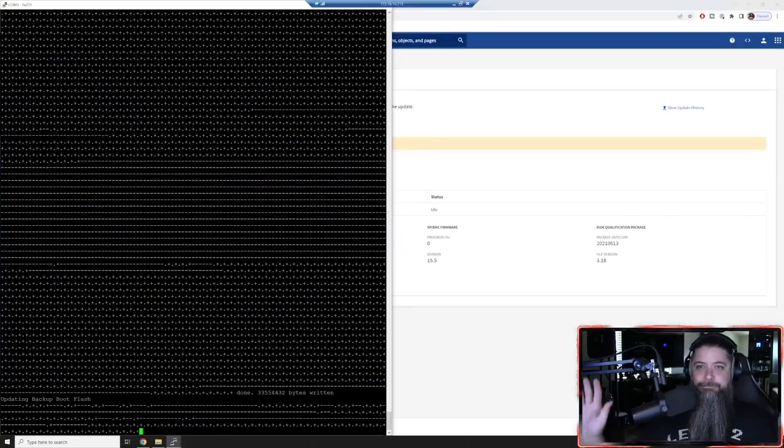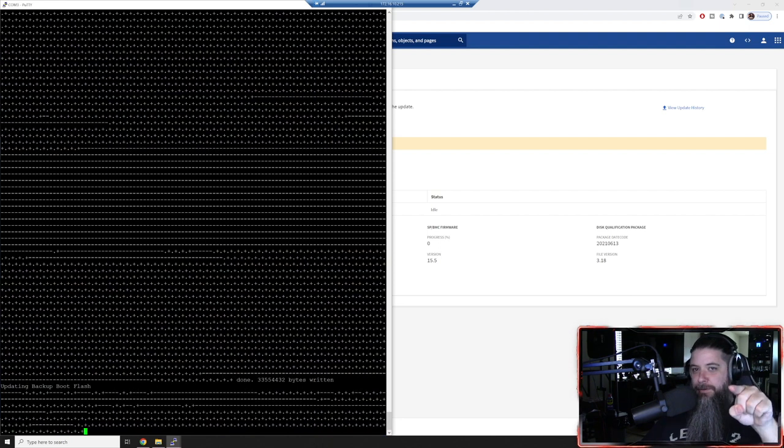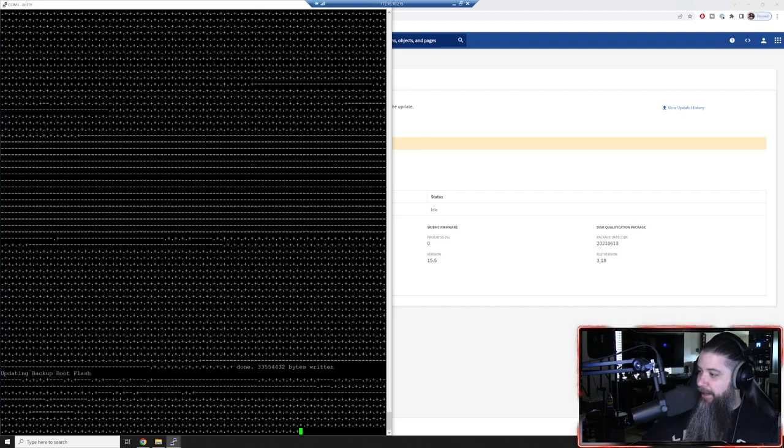And we're done. It's backing up and we're almost done - almost at the home stretch. We are almost ready to upgrade ONTAP.